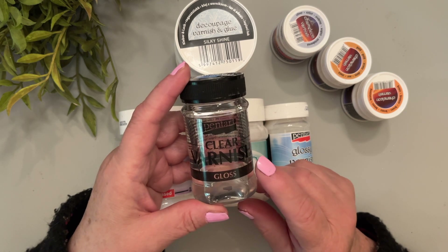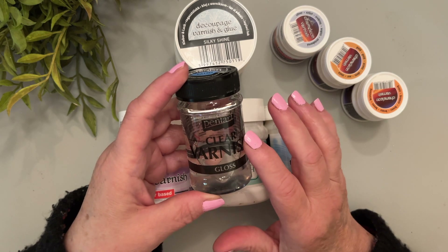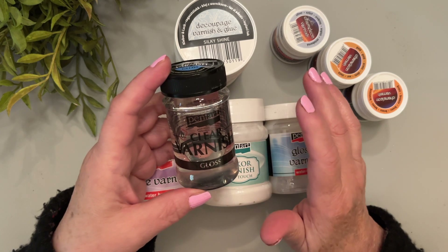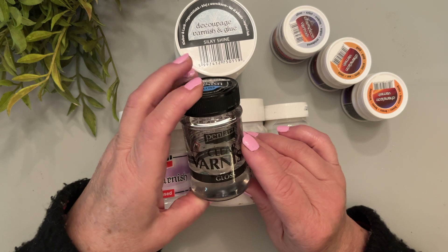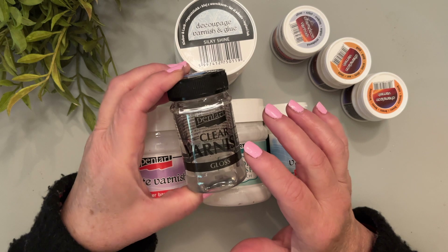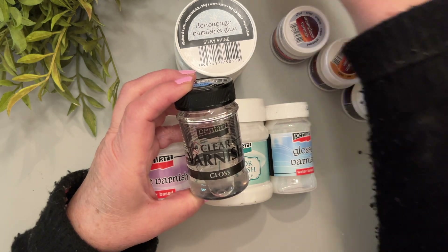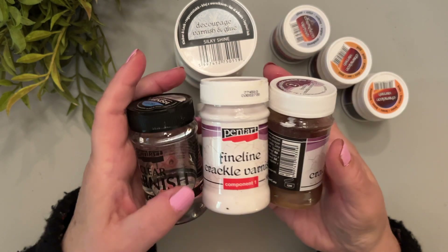We also carry it in matte but I don't have that one. The reason you would use a solvent-based varnish is over a solvent-based product that you used and want to seal. So if you use a wax or an oil paint, then you need to seal it with a solvent-based varnish.